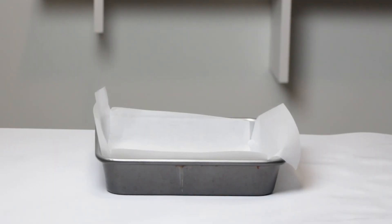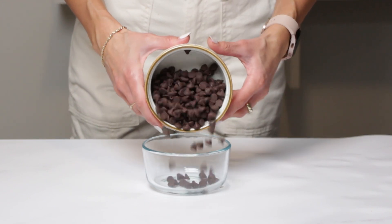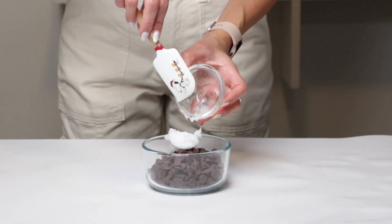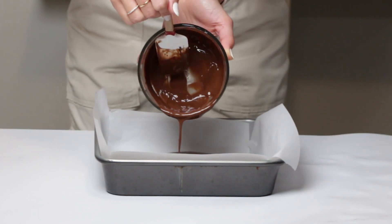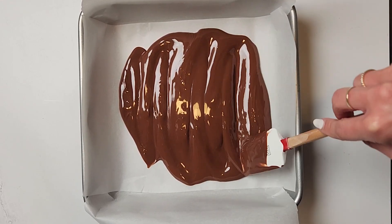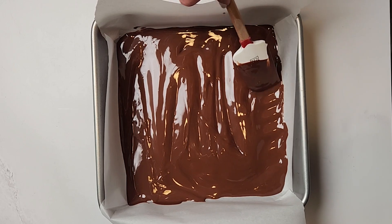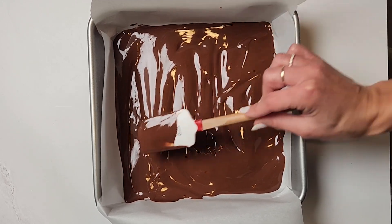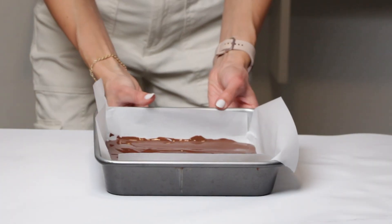Begin by preparing a 9 by 9 inch or 8 by 8 inch baking dish, lining it with parchment paper for easy removal. In a microwave safe dish, combine one cup of dark chocolate chips with two tablespoons of coconut oil. Melt them in 30 second increments until they transform into a silky chocolate river. Alternatively, you can use a double boiler for this step. Pour that melted chocolate into the prepared pan, spreading it evenly, then pop the pan into the freezer while we prepare the next layer.